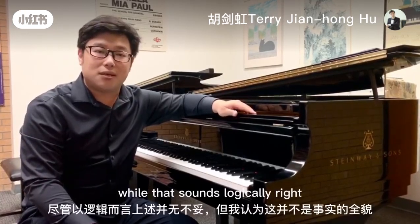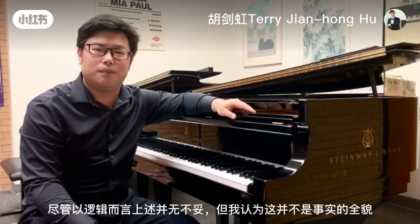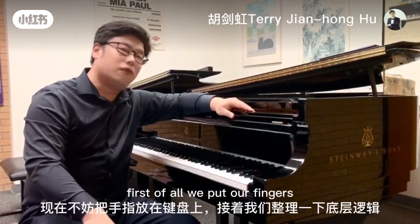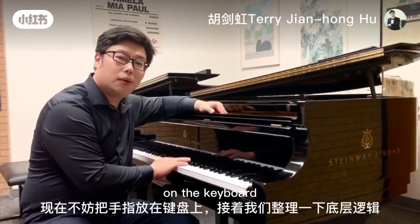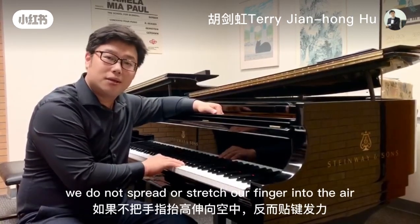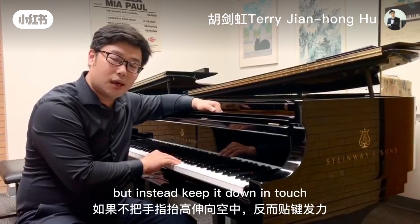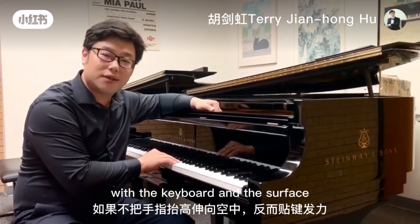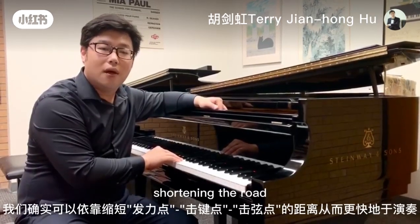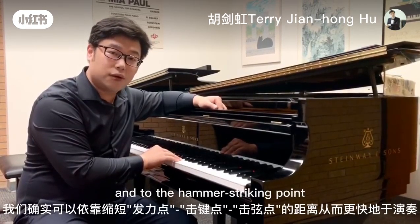While that sounds logically correct at first, I must say that is not partially true — it is not entirely true. If we put our fingers on the keyboard and, logically speaking, do not raise or stretch our fingers into the air but instead keep them down in touch with the keyboard surface, we move faster and play faster by shortening the distance — the trip between the air and the keyboard surface to the hammer striking point.